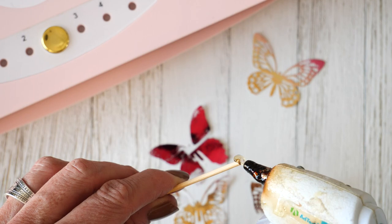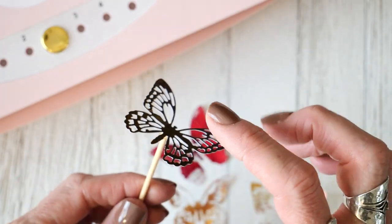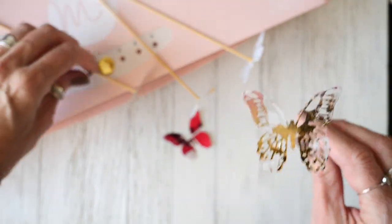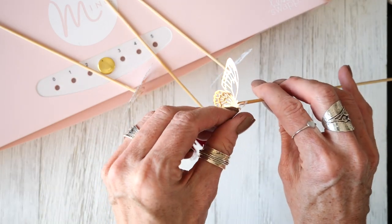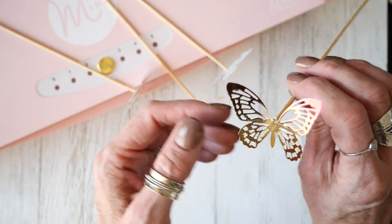Now for the crafty part. I'm going to put a dab of hot glue at the top of this skewer and just pop the butterfly right on top. Once it's dry, I'll adjust its wings. I'm going to repeat that for all of the butterflies I have here. Now that the glue has dried, I can go in and gently bend up their wings. They're going to look very beautiful in a simple arrangement and they just sort of scream spring as well.